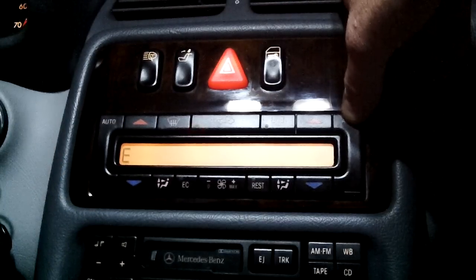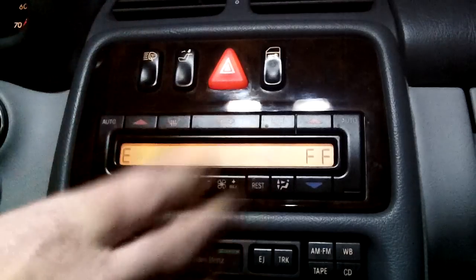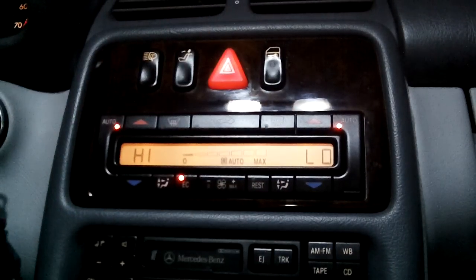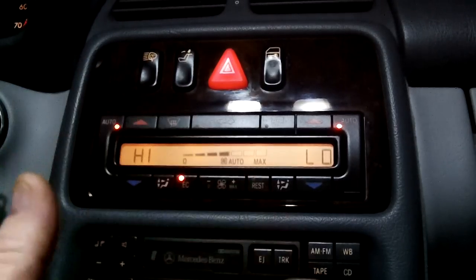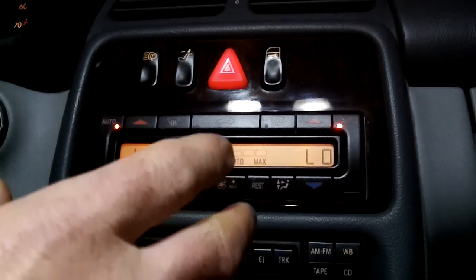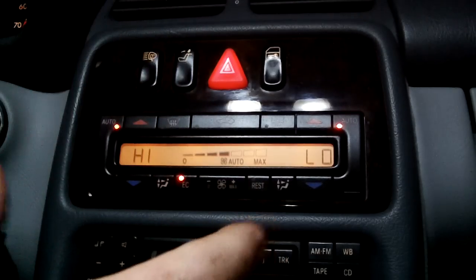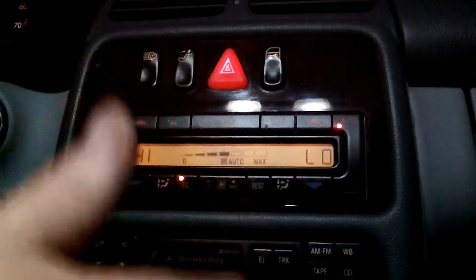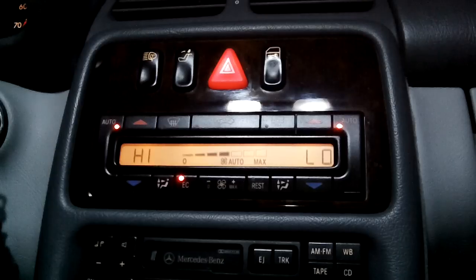So it's reset. Every time I hit auto it scrolls, and it's showing there are no codes — so it's been reset. Basically, I turn my car on and off again and everything's back to normal. There'll be a list in the description under the video of all the codes, so when you read the codes — the 418, 417 — I'll have all the codes listed there so you can see what the problem is.